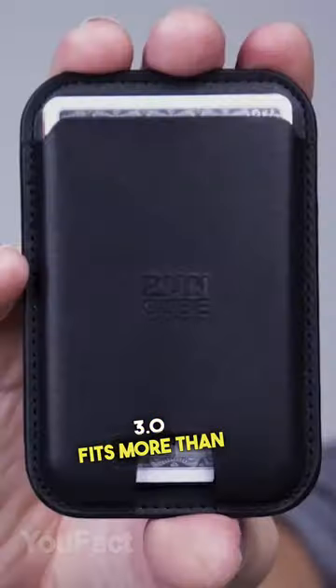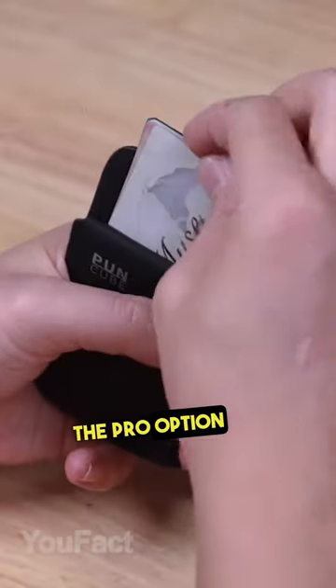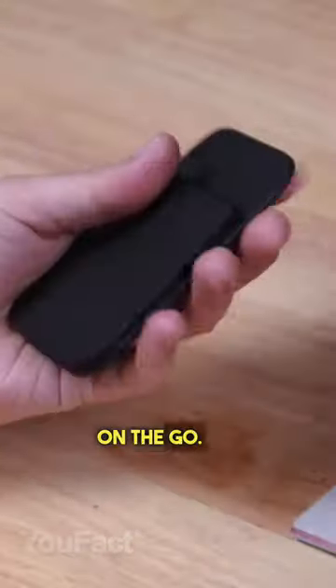The Minimal Wallet 3.0 fits more than just your cards and cash — there are three models depending on your needs. For example, the Pro option can hold cards, bills, your keys, an AirTag, bike keys, some meds, and even a 20-in-1 multi-tool for quick fixes on the go.